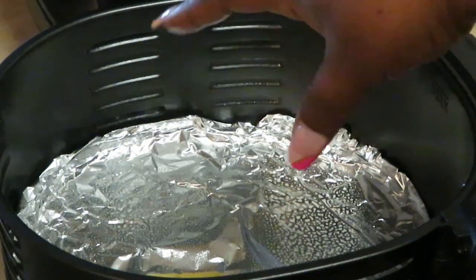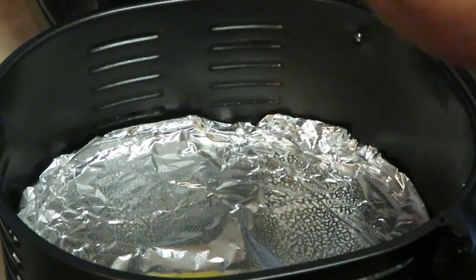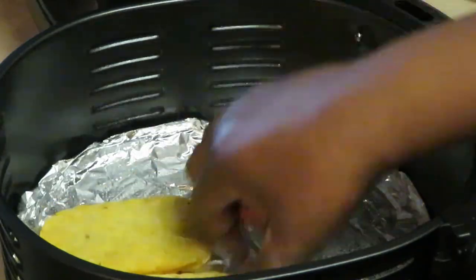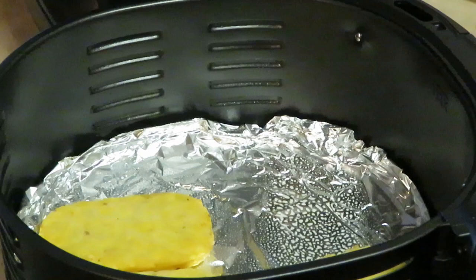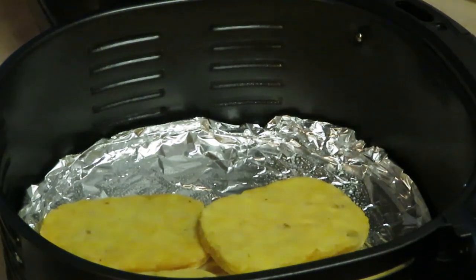As you guys know, I always lay my aluminum foil down so it's not so messy, and I sprayed it with oil. I'm going to go ahead and lay my hash browns in here. I'm telling you guys, there's nothing like air fried hash browns — nothing like an air fried hash brown.